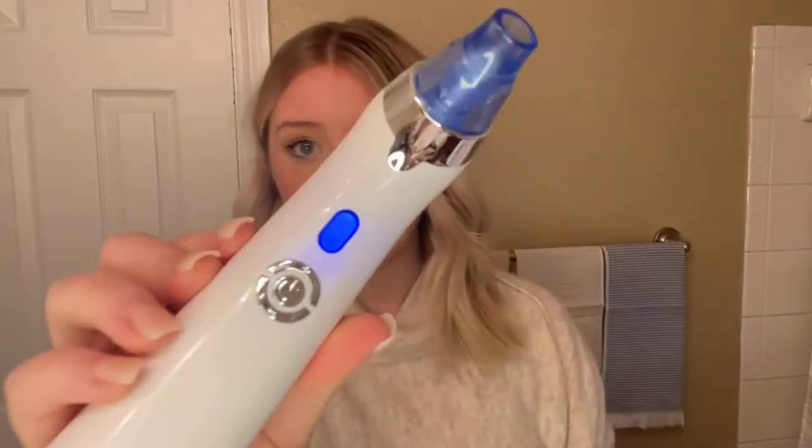When you first get your device, it comes fully charged and you can just press the power button to turn it on. You can use the plus or minus button to turn up the speed, and on the actual screen it shows how fast or slow it's going.